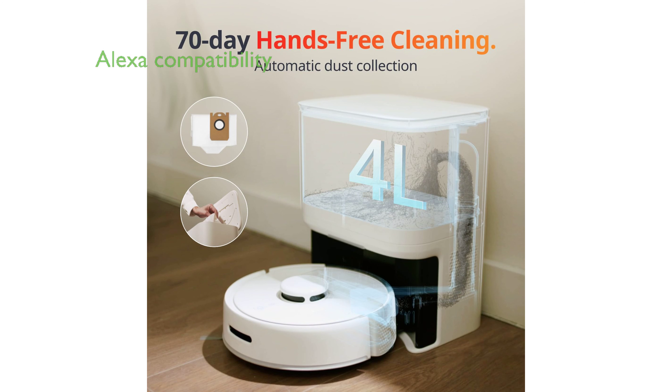Compatible with Alexa, this model allows for voice commands, offering a convenient and modern approach to home cleaning.